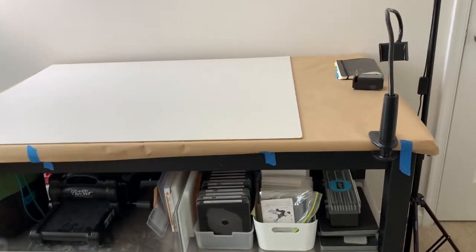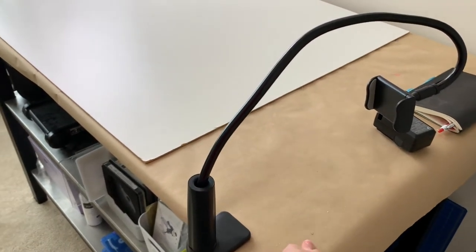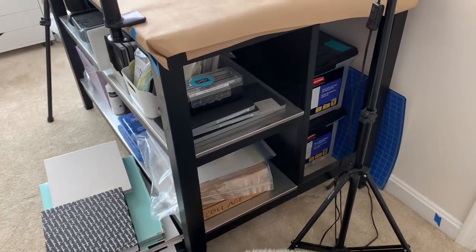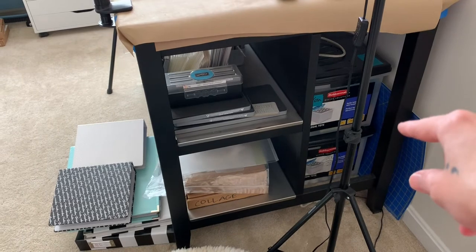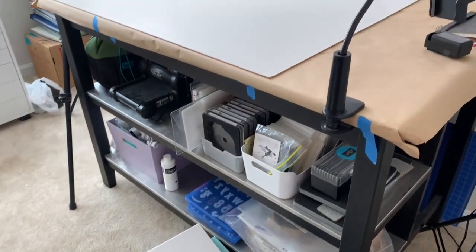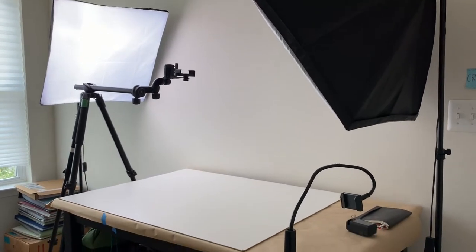This is a butcher block table covered in craft butcher paper because this is where mixed media artwork, painting, and that kind of stuff happens — so it doesn't mess up the butcher block. It's from IKEA, similar to what Allie Edwards has in her office. This is also where walkthrough videos and product or layout photography happen, so the lights and tripod are set up all the time.